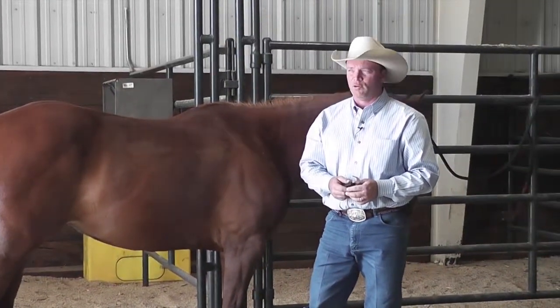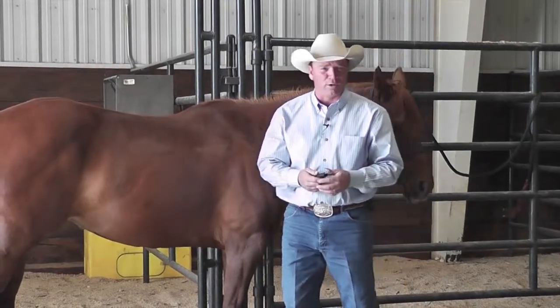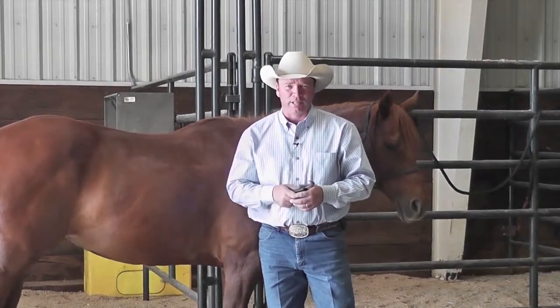It's just a few minutes, and if you are one of those people whose kids are in 4-H, it will save your kids an embarrassing disqualification by having bot eggs on their horse's legs in a halter class or really pretty much any class. So take care of it — get it off of there. It's an easy, simple process.